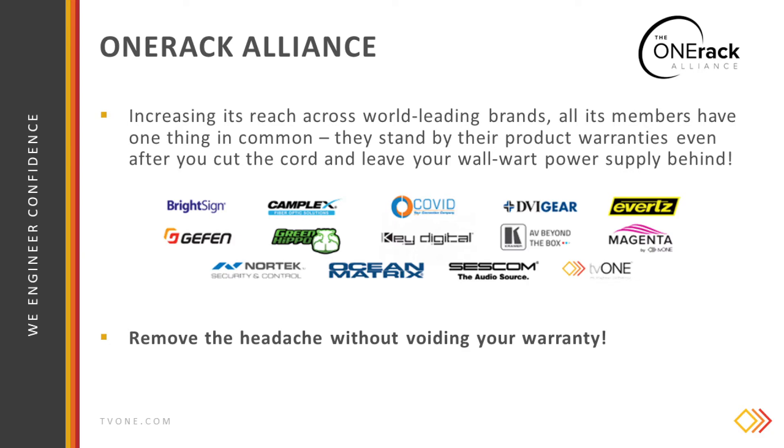If you remove the unreliable wall warts and replace them with a OneRack Spider, they will stand by their product warranties. So you can remove your DC power headache without voiding your warranty.